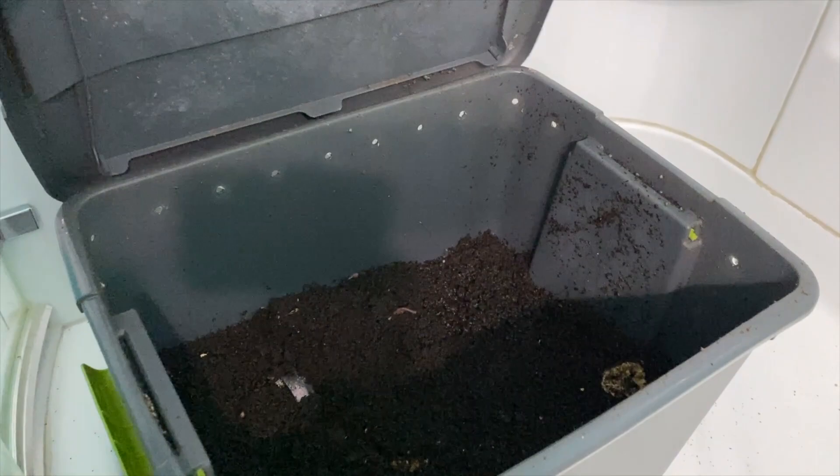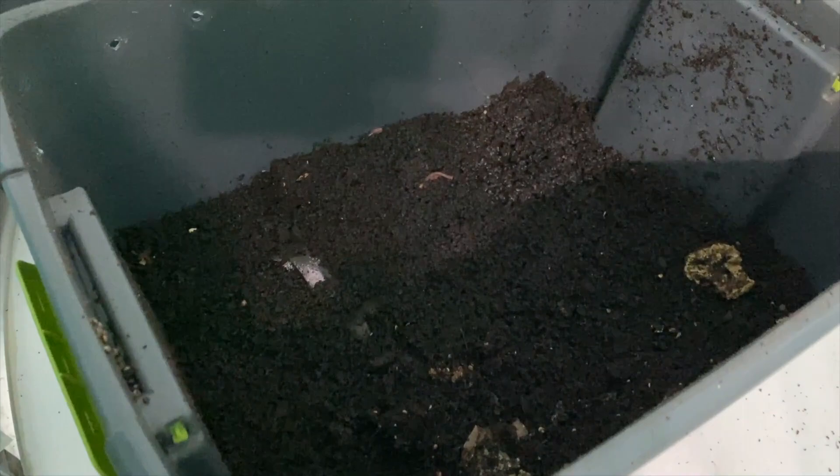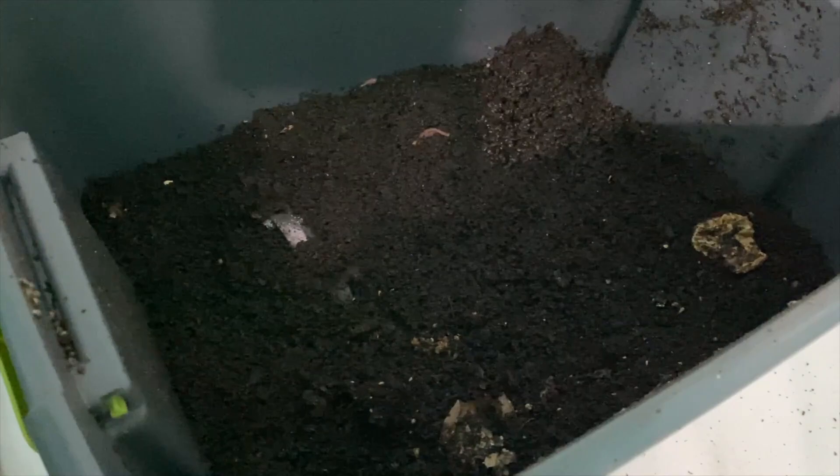I can see a worm right there. It is looking pretty good, and just like I suspected, they are probably pretty hungry.